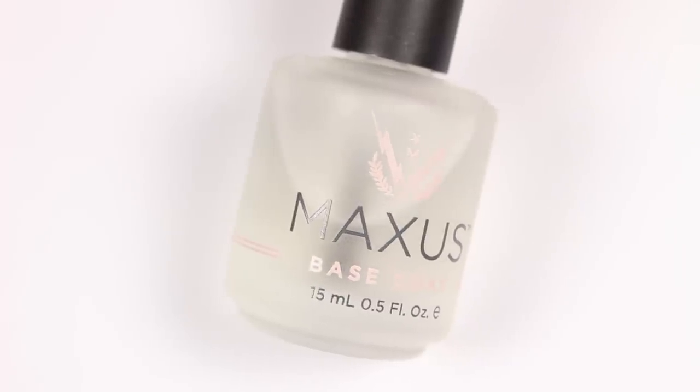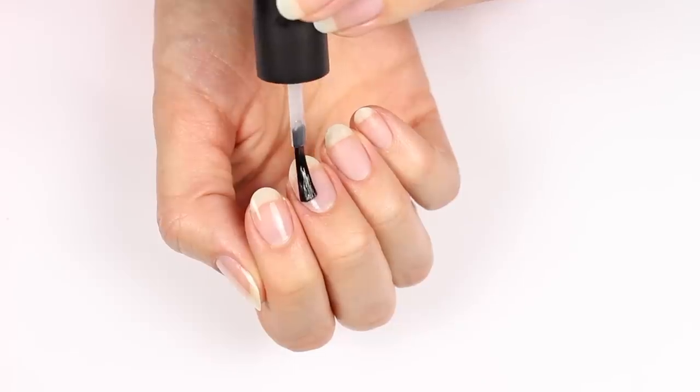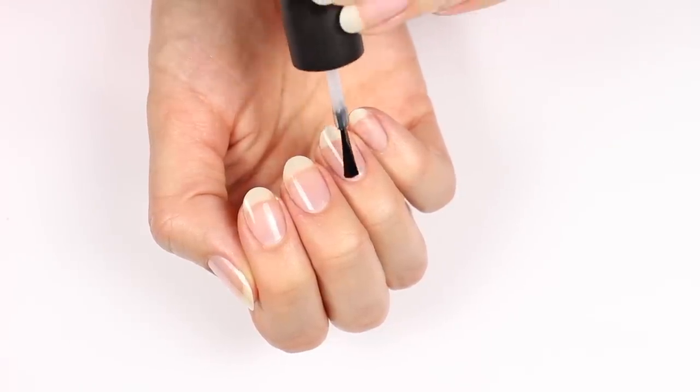Next, apply a base coat to your nails. This helps protect the nails and also gives the nail bed a smoother surface for better and easier application. If you have ridges, try a ridge filler base coat.